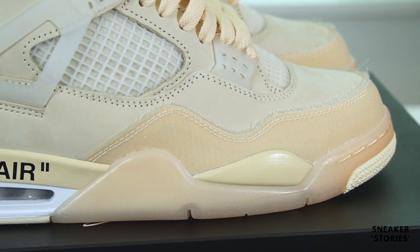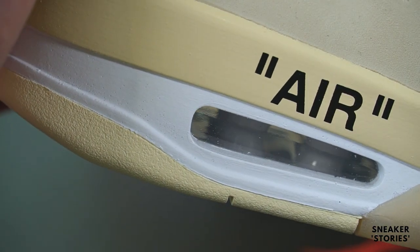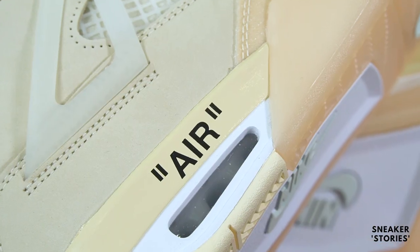Moving up into the midsole, those same translucent yellowy colors transfer over. However, you do have a hit of white here in the bubble and the rear heel section, which just breaks up the tonality nicely. I really like that hit there. Just above that, in quotation marks, you've got the stereotypical 'AIR' logo, signifying this as an Off-White collaboration.